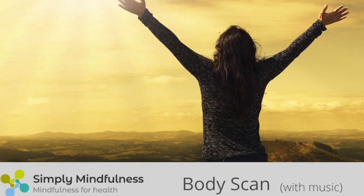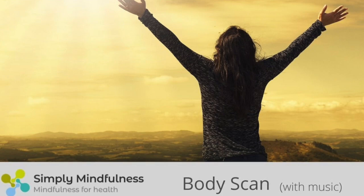Moving your awareness up to the lower legs, slowly moving up towards the knees, and exploring the physical sensations within the knees themselves.